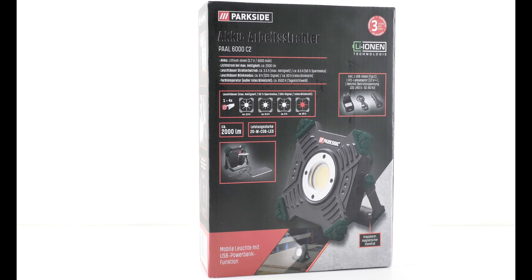Das war jetzt der erste Teil vom Unboxing. Und im zweiten Teil werde ich dann in der Garage, wenn es nachher dunkel ist, zeigen, wie die Ausleuchtung von dem Gerät ist. Hallo und willkommen zurück zum zweiten Teil, und zwar zum Praxistest. Ich habe hier mal einen kleinen Aufbau gemacht.